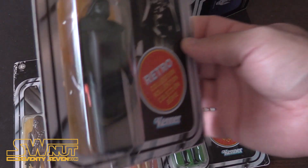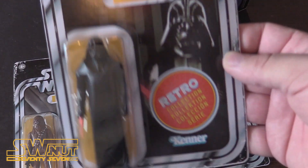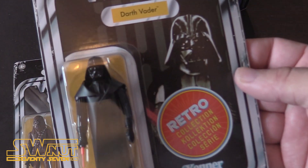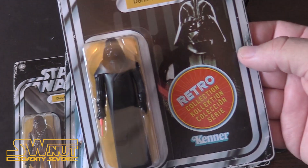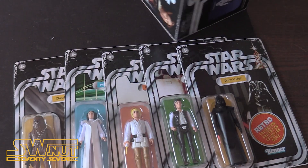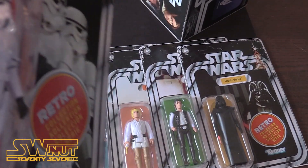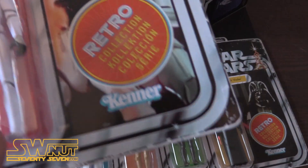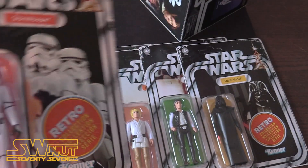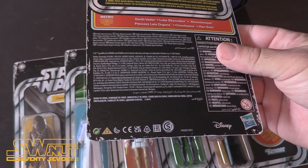Here's Darth Vader, also with a telescoping lightsaber — that's kind of what they're supposed to have. It's like an orange one, the original. He's got the original vinyl cape as well. Very cool. I love that they use the Kenner name as well. And the last one is the Stormtrooper — very cool, he's got the gun. So these are really cool figures. I'm really glad that Hasbro, under the Kenner name, is doing these again.